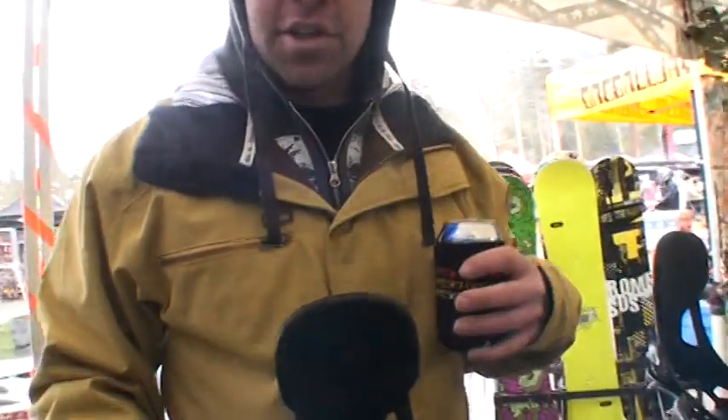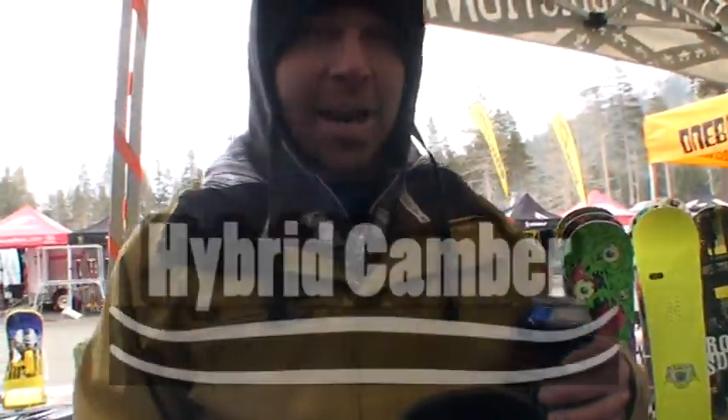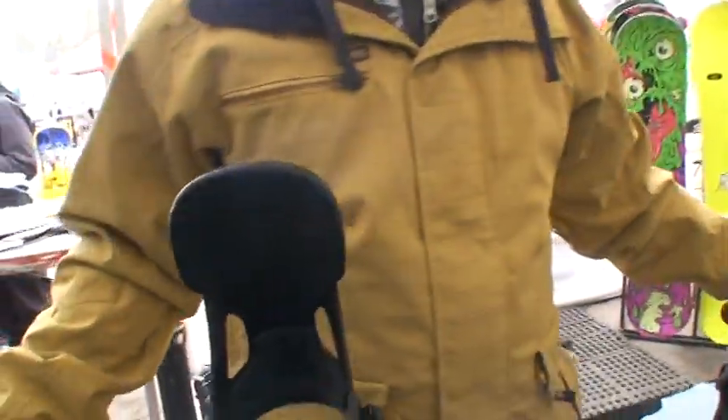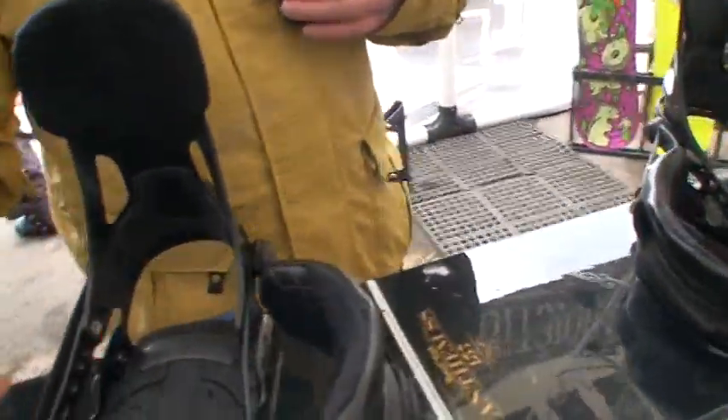The special features on this board this year are going to be our hybrid camber. It's a regular camber board, and between the inflection zone, once you de-camber it, it turns into a reverse camber on the tip of the tail. We've got Carbon Biox laminate on the top sheet, impact plates, AC technology, and our Center II base on this.